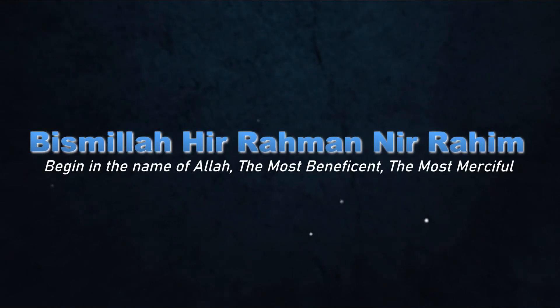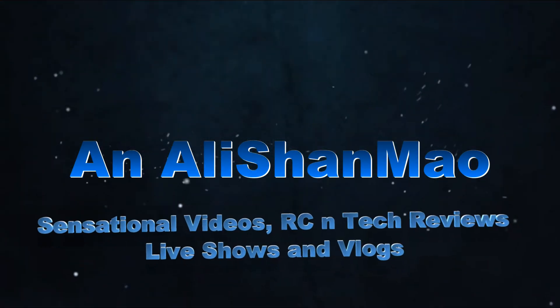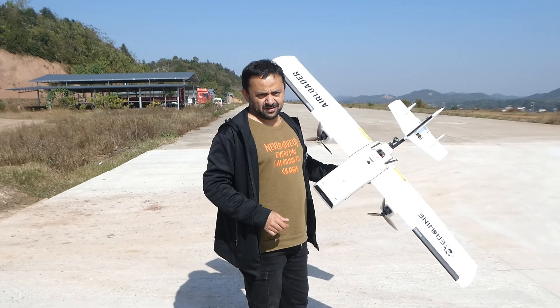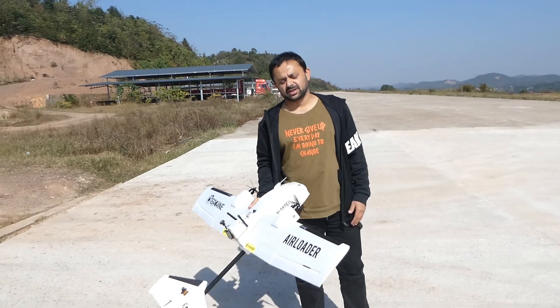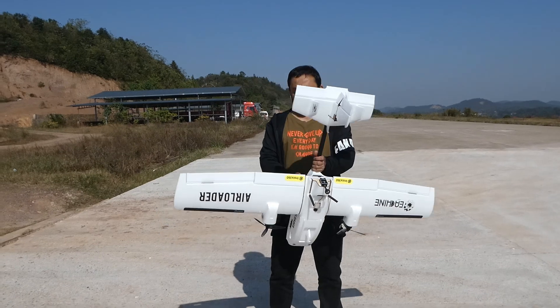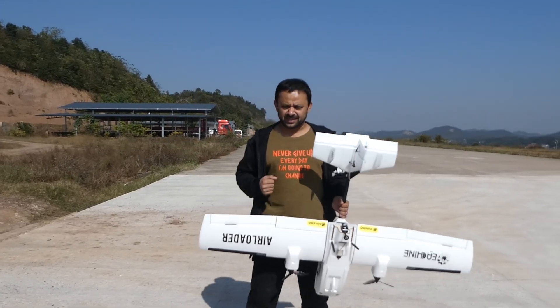Bismillah ar-Rahman ar-Raheem. Asalaamu Alaikum and greetings, Ali Shanmau here. I came on many missions for testing the Hubsan Xeno Pro Plus and Xeno 2 Plus drones, and we tested those successfully — all the missions successfully passed.